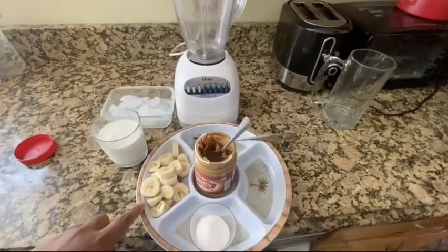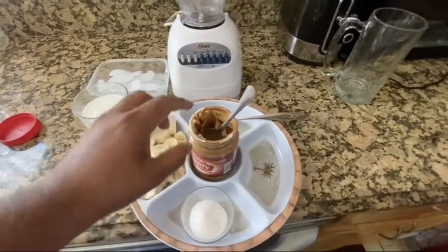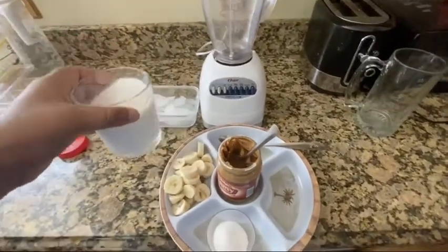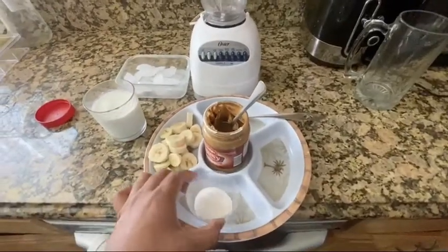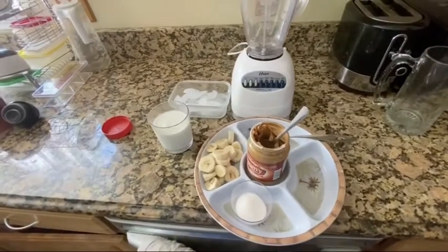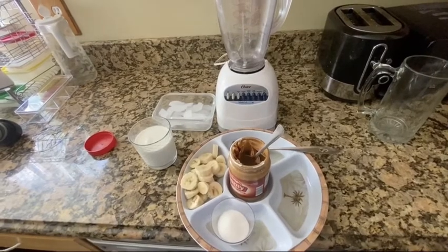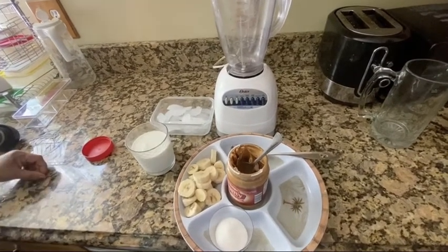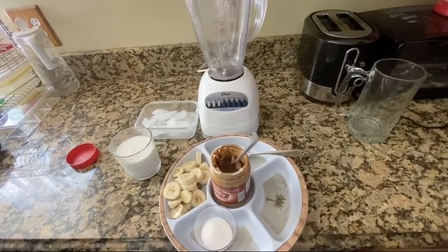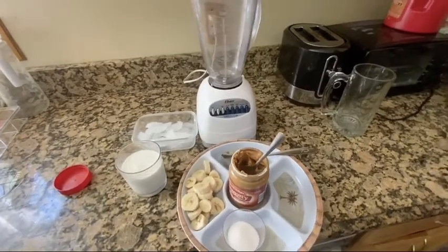Let's go over the ingredients. We have two bananas, one tablespoon of peanut butter, one cup of milk, some sugar, and some ice. If you're drinking it before the gym, you can also add whey protein. Alright, let's get started!